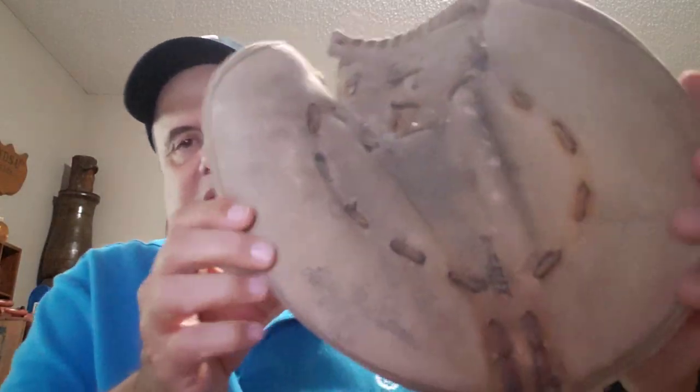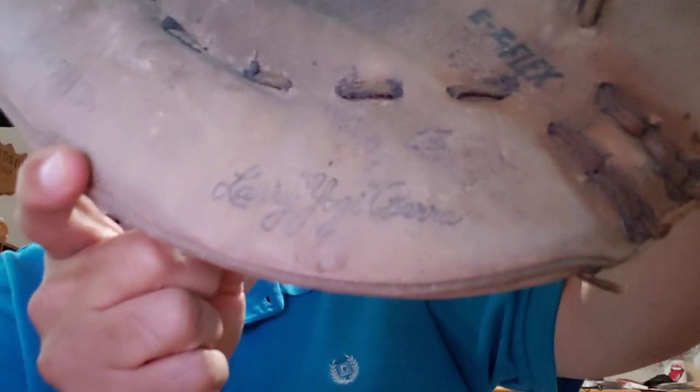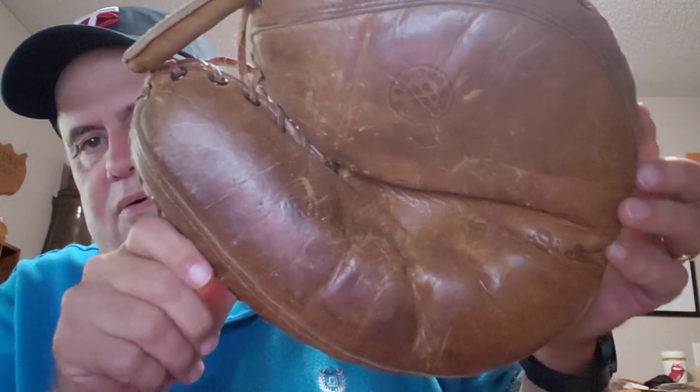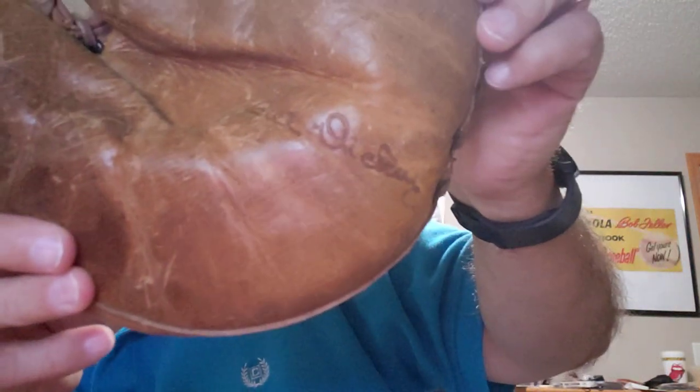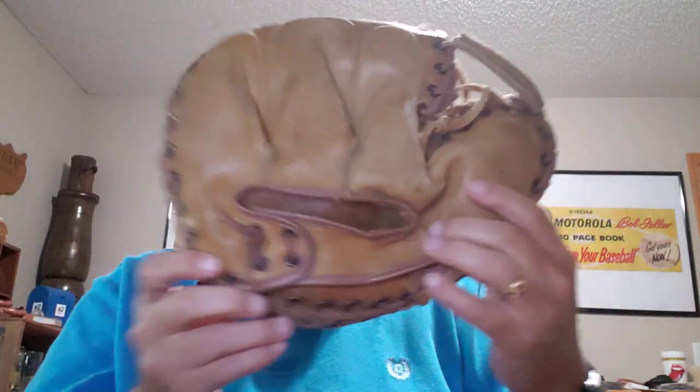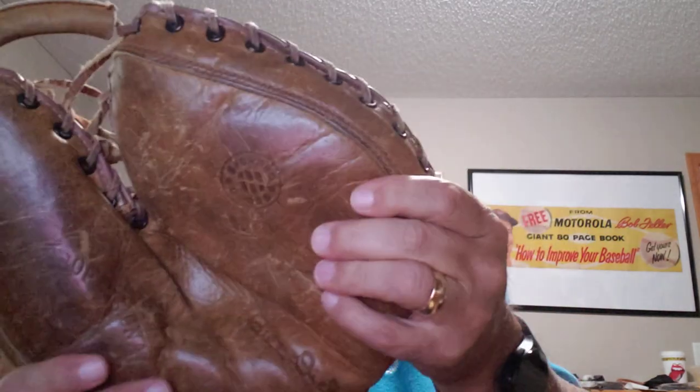Then we get into a couple of catcher's mitts. This one needs a little work — that's a Yogi Berra Spalding mitt. And the last glove I have is an oldie but goodie; it says Bill Dickey on it, another great Yankee catcher. Here's what the back looks like — lots of padding in the thumb and up above. I'm not sure about the logo, but it looks familiar.